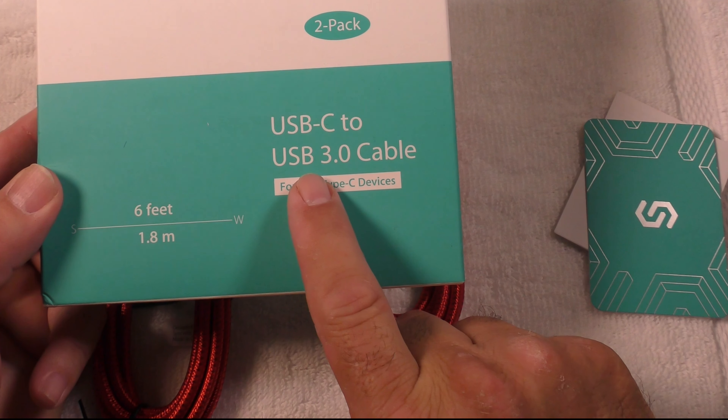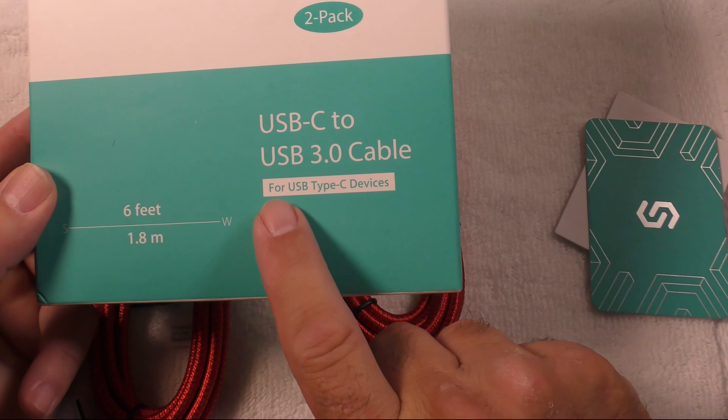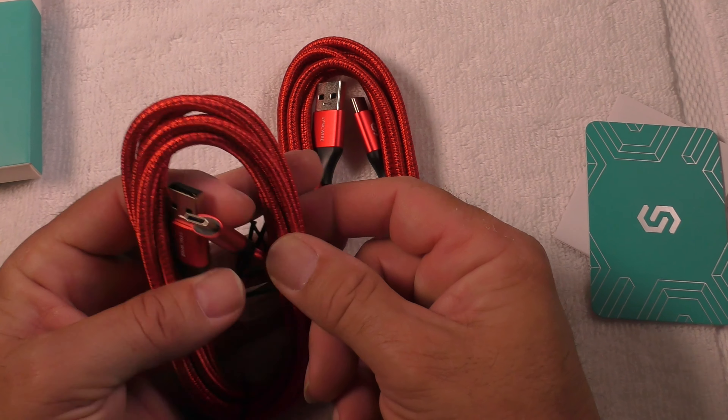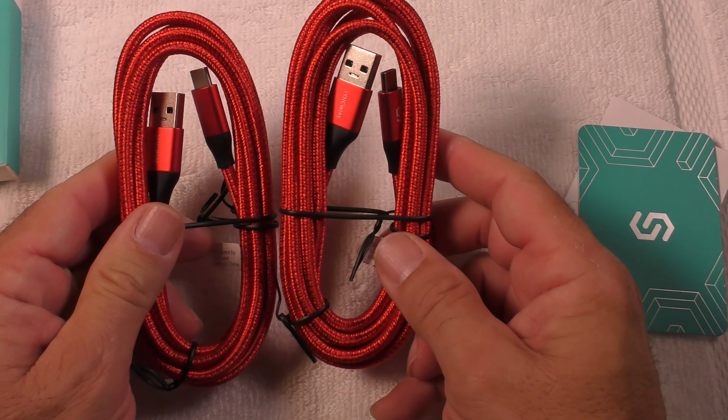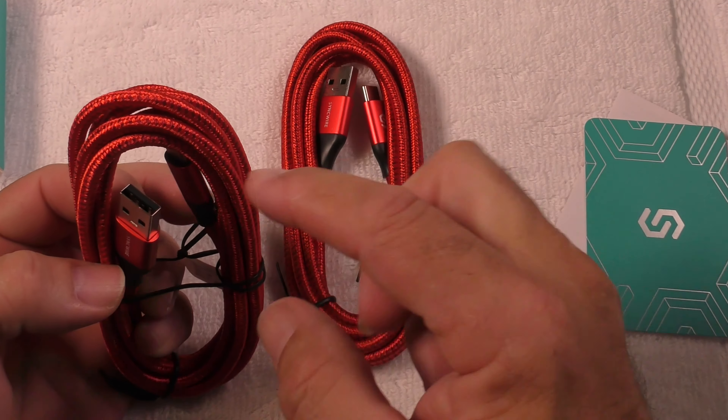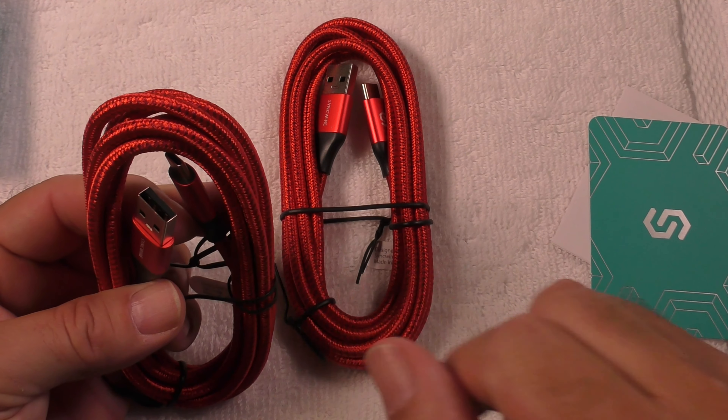They come in red. They come in blue. They're made by SyncWire. They are top quality. They feel great. They're made so that they will not break. They are bendable. The connector has a lot of encapsulation, so it's very nice.